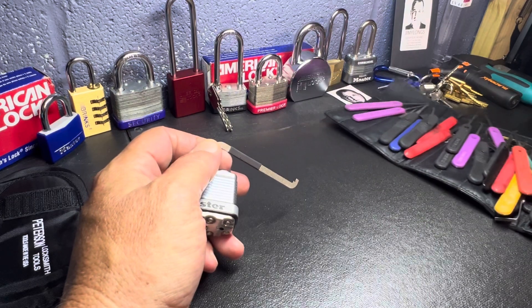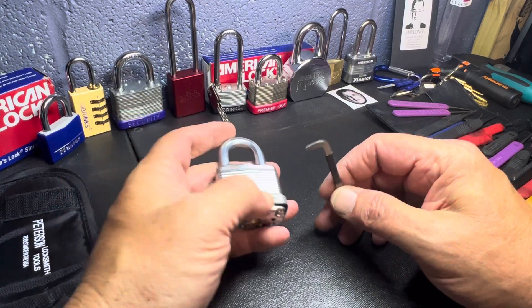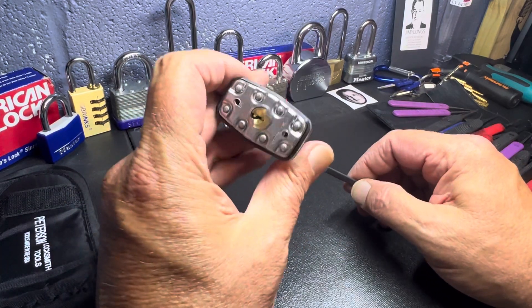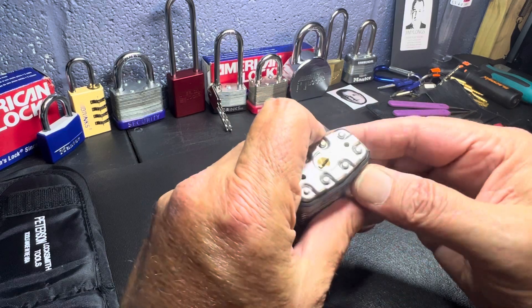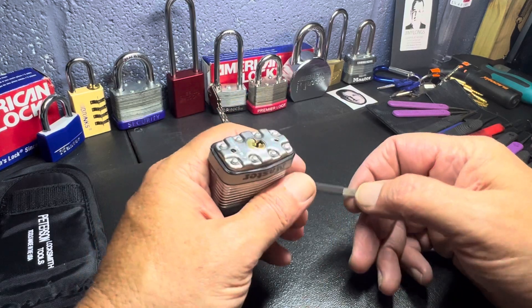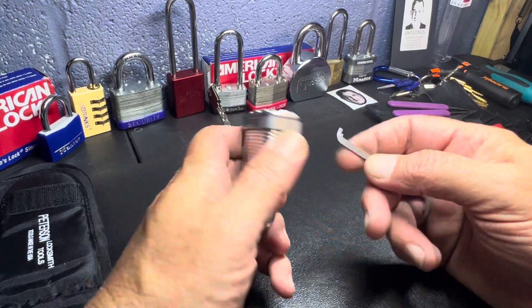But right now I'm just testing out my setup here to see how it comes out on film. So anyway, let's try to pick this lock. Now this is a Master's something — I ain't gonna pretend to know what it is. This has actually been a pain in the butt to pick, but we're gonna try to pick it anyway.